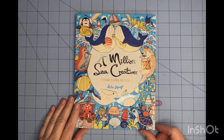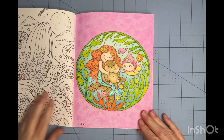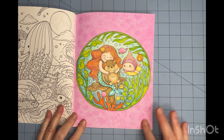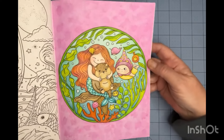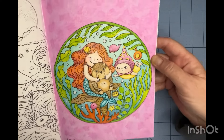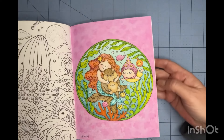Next up we have A Million Sea Creatures. In this one I used my Ciao Color pencils for everything except for the background, where I used watercolor crayons and softened that up a bit. I like the way that came out. I've got a little bit of sparkle on her tail — that again is the Folk Art paint. I enjoyed this one as well.